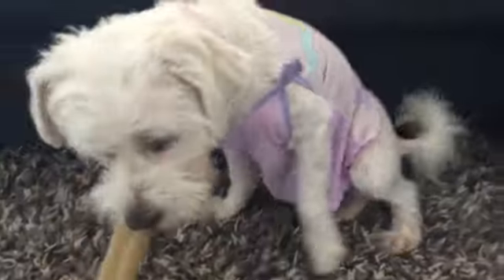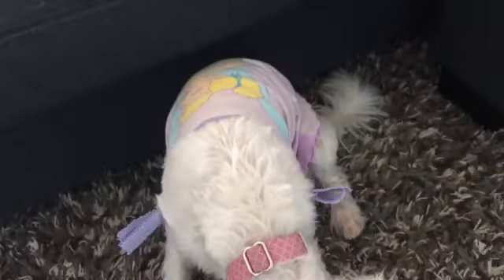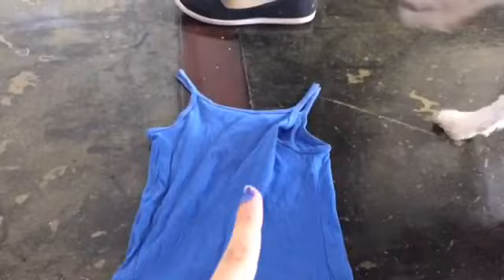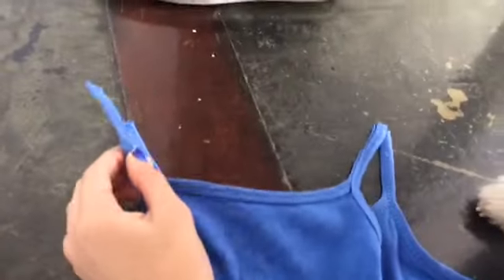Today my owner is going to show you how you can make this awesome little jacket. The first thing that you want to do is get your little Hey Lola! Single it and cut off the tops.